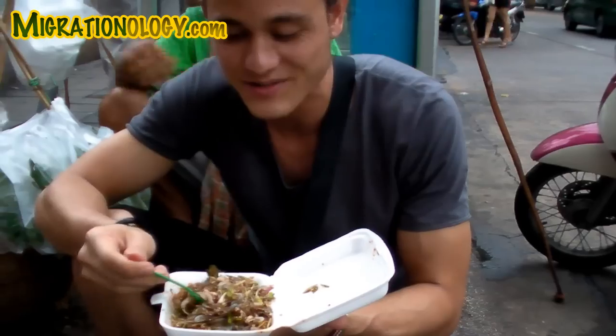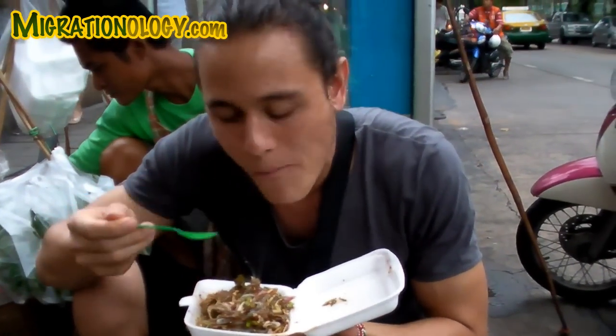That's fabulous. I like that. That's wonderful. Have to try that out in Thailand.